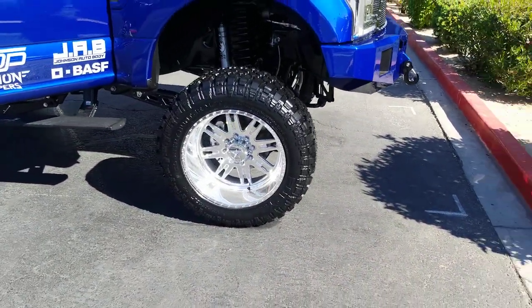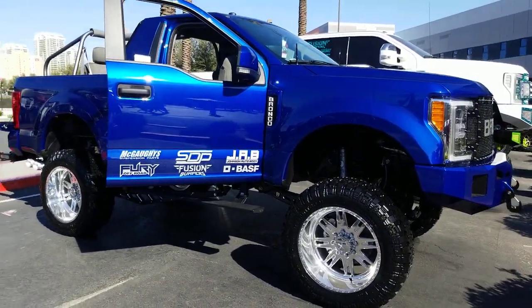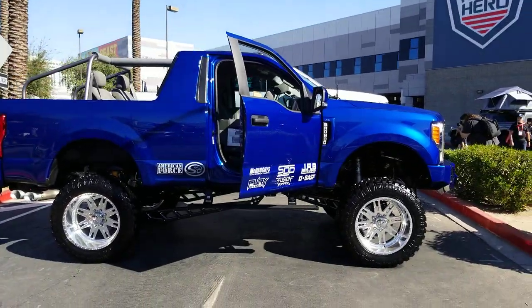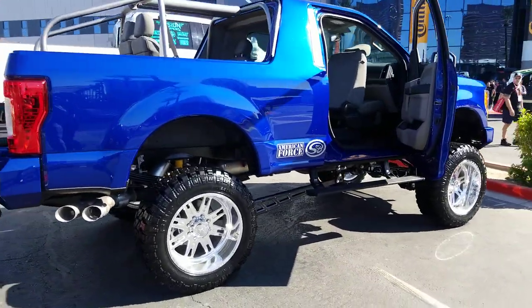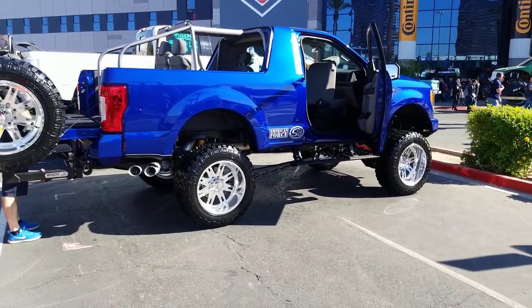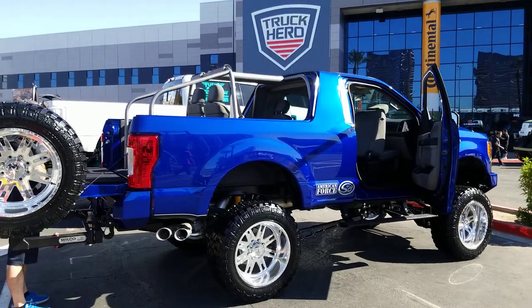Polished American Force wheels — what we're really looking at is they tried to recreate the Bronco. Did some adjustments to the back. Really hot looking build by whoever here is. That's kind of the old Bronco wheel. You can find these wheels — if you need American Force, you can find these online at DublinTires.com or call us at 877-544-8473.